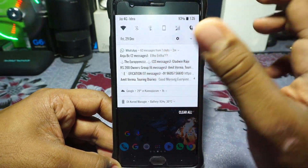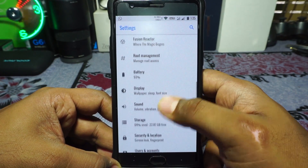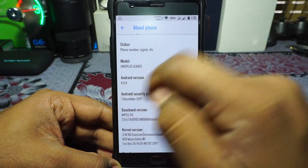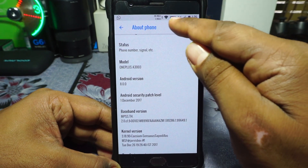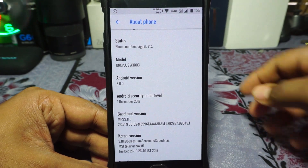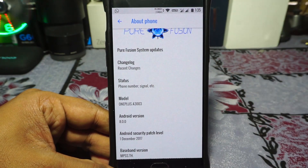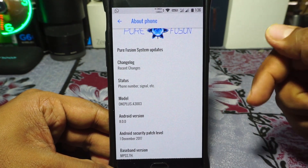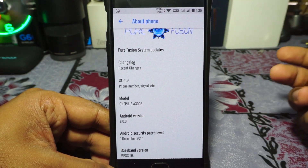First of all, I'm using Nova Launcher. It comes with Launcher 3 so you can get that — works out really well. In the About page, you can see it is Pure Fusion, running 8.0, not 8.1 like other ROMs. I'm also using a custom font; it comes with the stock font but I'm using ClearType or Typeface to change the font. Android Security Patches is December, which is amazing to see.